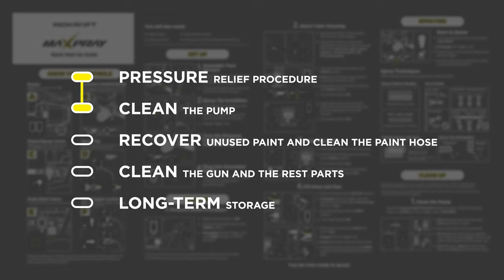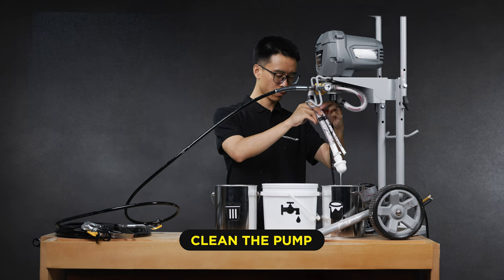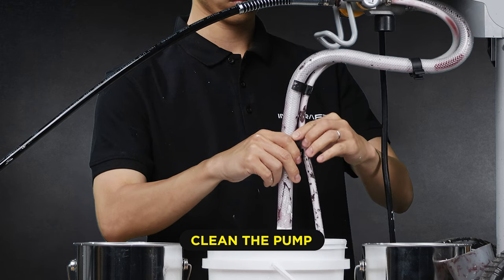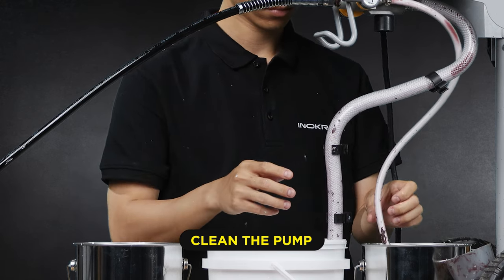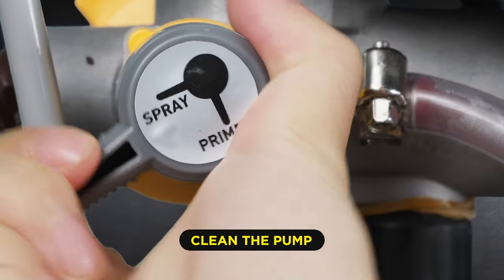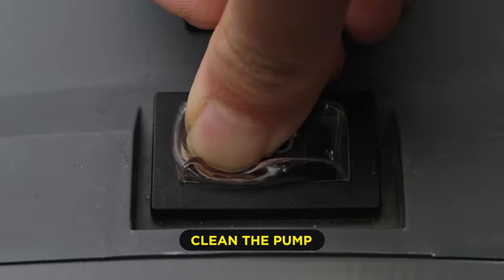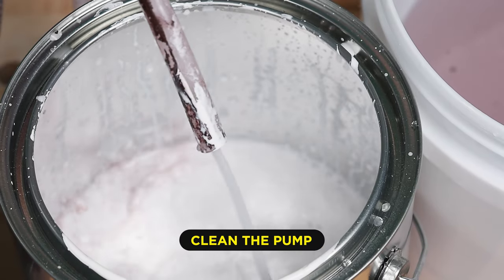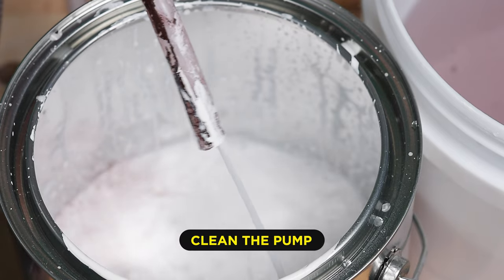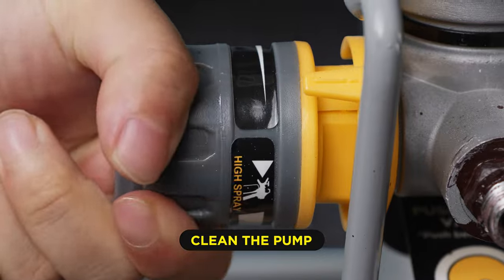With the pressure relief procedure complete, go ahead and clean the pump. To do this, lift the suction tube and drain tube from the paint pail and let paint drain into the pail. Separate the tubes and place the suction tube in the flushing fluid pail. Place the drain tube in the waste pail. Turn the prime spray valve to prime and the pressure control knob to the clean position. Turn the power on and slowly turn the pressure control up until you see a paint-water mixture come out of the drain tube. Allow the water or flushing fluid to circulate until the fluid coming out of the drain tube is relatively clear — maybe 20 seconds or so. Then turn down the pressure control and power off the sprayer.